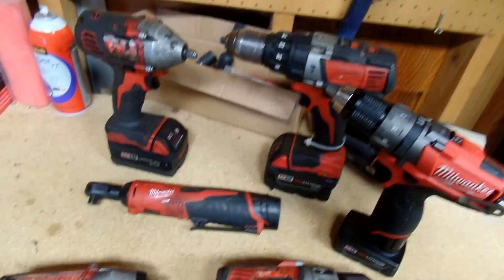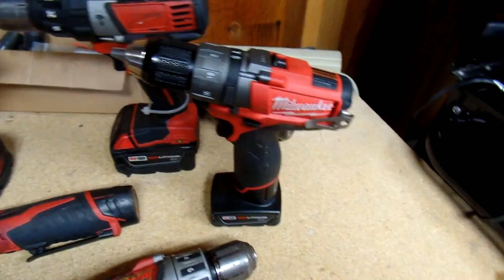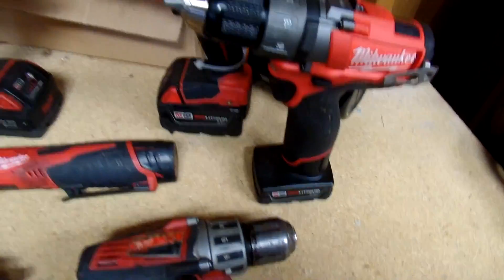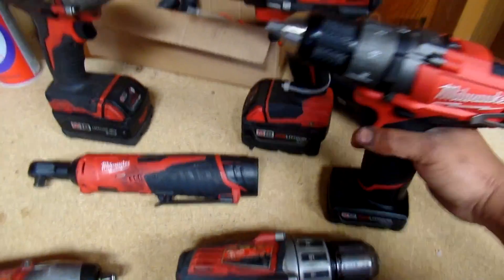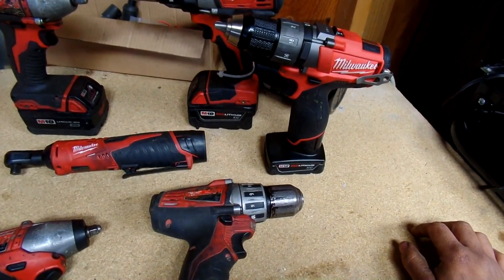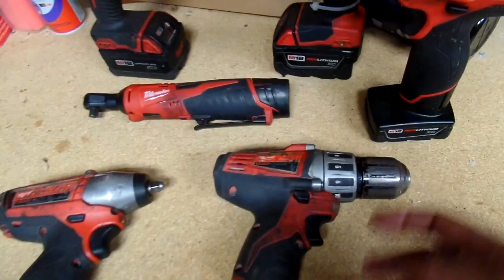My next tool I really like is the M12 half-inch bit drill. I like it because it's really compact — it's smaller and lighter than the M18. I was able to drill holes into a semi frame and it performed really well. This one came with a Red Lithium XC battery. I bought it at a pawn shop — they usually go for about $140 to $150 with a battery, and I ended up paying $80 for it brand new.